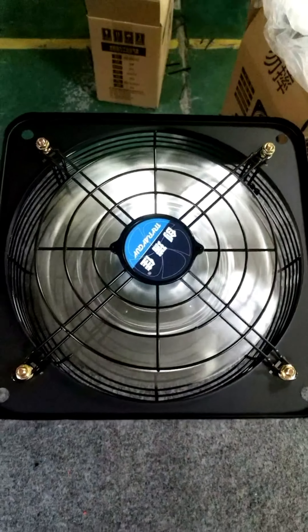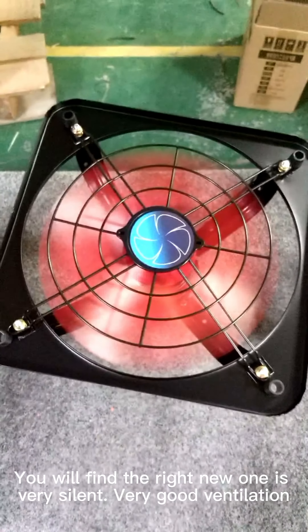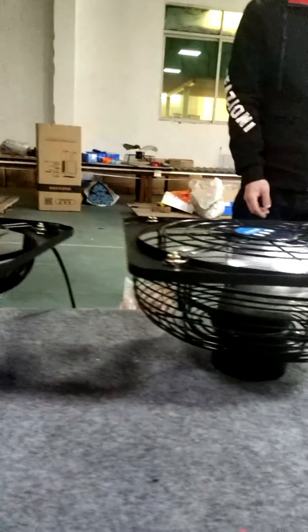It's clear that the noise is bigger on the old one. The new one has no noise — it's very silent, with very good ventilation.